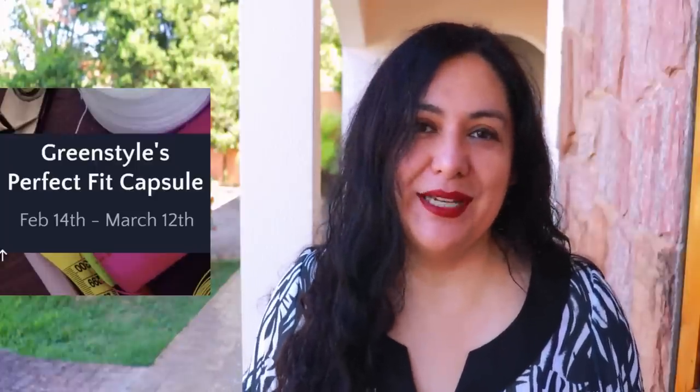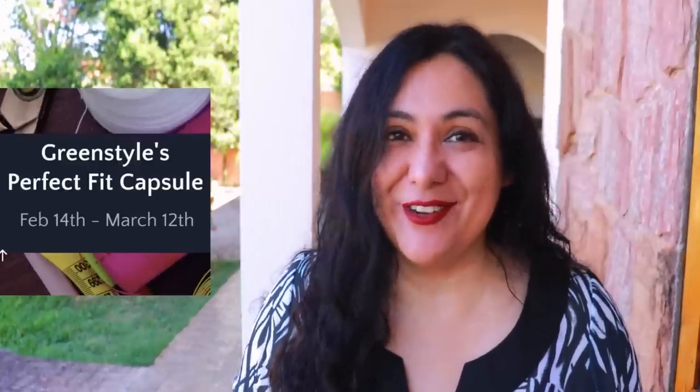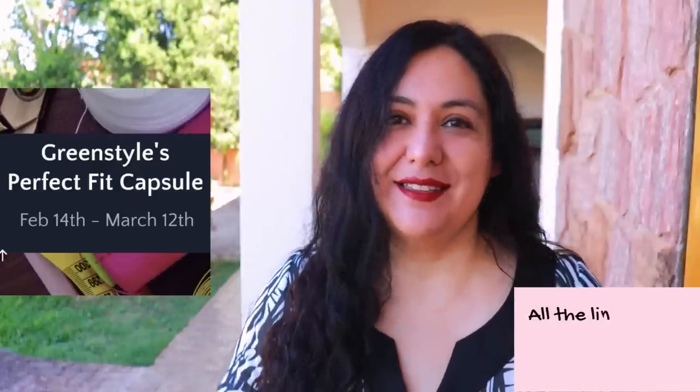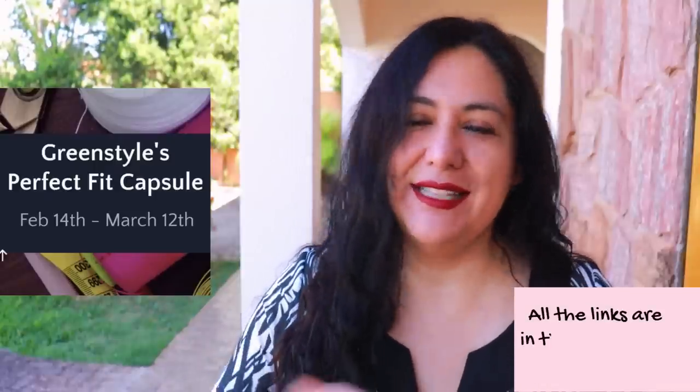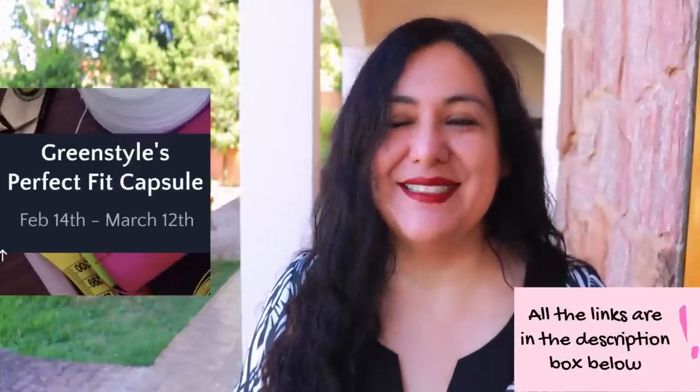During these last couple of weeks that Green Style has been running the Perfect Fit Capsule, they've had all their patterns 25% off, but it's not directly discounted on the site — you need to use a coupon code. I'm not going to tell you what that coupon code is because you need to visit their blog post on their site for it, so I'll leave that link down below. Always find all the information in the description box — I write dates, I write everything, I have all the links. The link there is my affiliate link — if you click through and make a purchase, I'll get a commission, and I'm very grateful when you do that because it really supports the work I do here on YouTube.